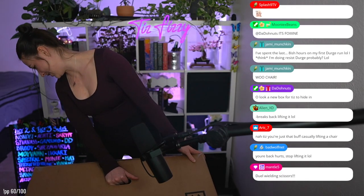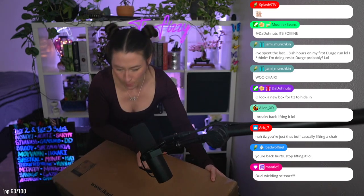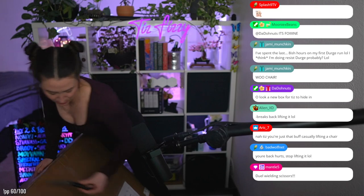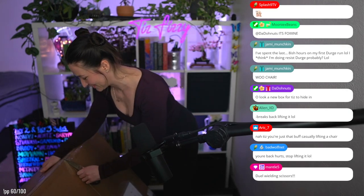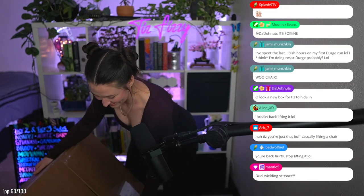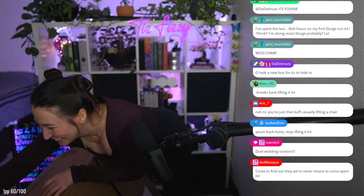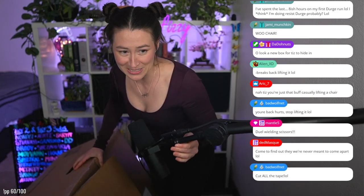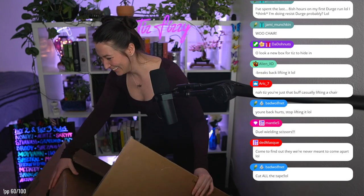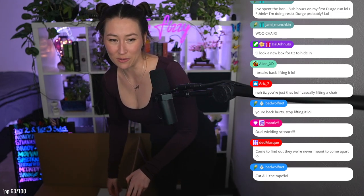You know, we have to hide in a box every time. I don't know how this opens — to be completely honest I think it might be this way. It has a sticker that says 'open here, this side up.' Rip and tear, dual wielding scissors! I'm so excited — and come to find out they were never meant to come apart.